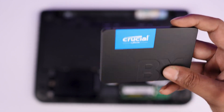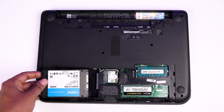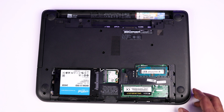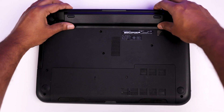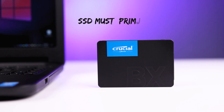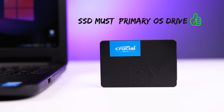Now take out the SSD — it's a Crucial 240 GB SSD drive. Just plug it in place of the old HDD. The reason to put the SSD in the HDD slot is that we need to use it as the primary drive by installing the operating system on it. This is mandatory — you must install the OS on the SSD, otherwise you will not get the benefit of the SSD's speed.